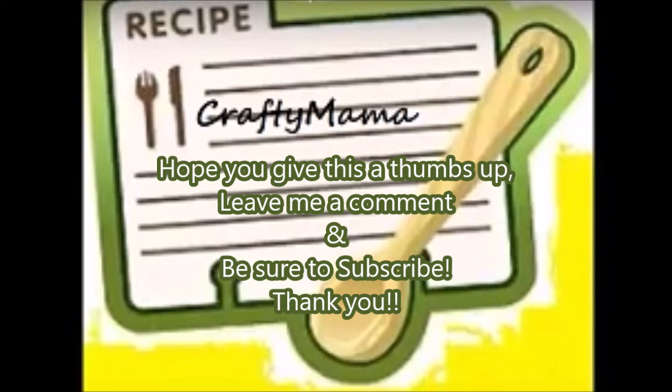This is definitely my new favorite apple crisp recipe — even without the traditional brown sugar and oatmeal, it is fabulous. I hope you enjoyed this video and I hope you have a great day. Thanks for watching Crafty Mama, bye-bye.